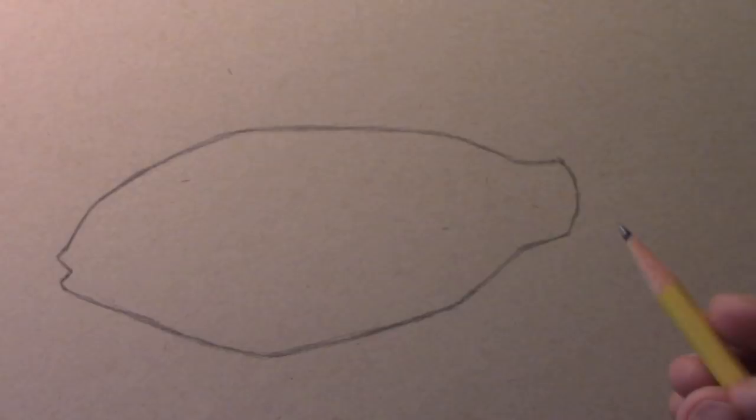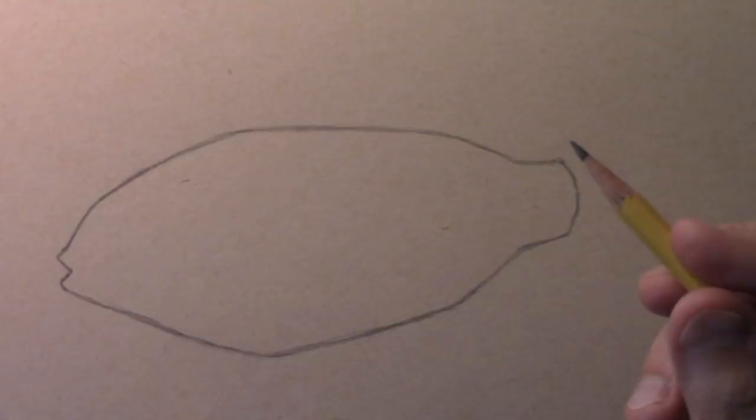Last time I did a video it was of a Japanese carp or koi fish. This time I'm doing what's called an electric blue ram, and I think you will find by the time I'm done that it's quite a beautiful fish to illustrate. Notice that I'm using a brown colored paper — that's going to help make the colors pop when we get towards the end of the video.